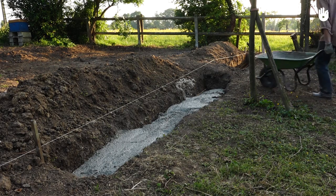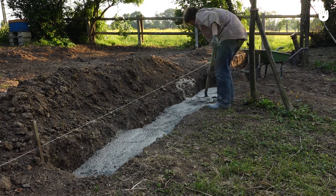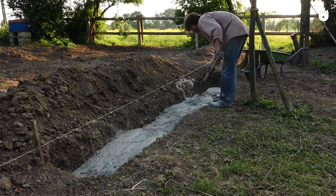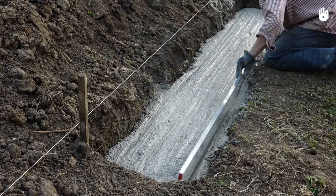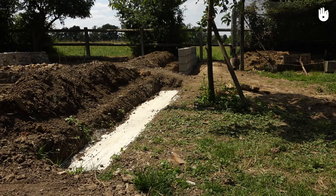Fill the ditch to the top evenly. Using a masonry ruler, check and adjust the level if necessary. Finish by smoothing the concrete with a trowel.